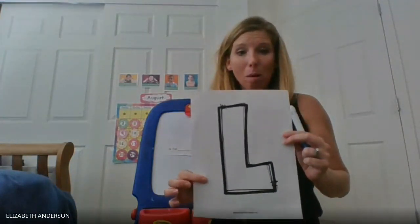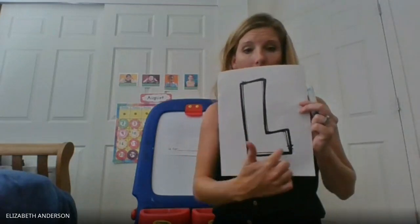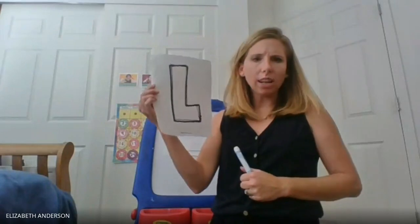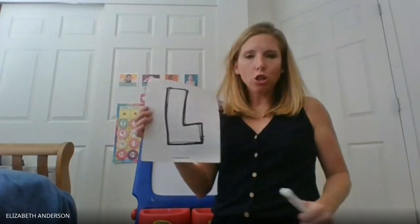If you need help with your cutting, you can have your mom and dad help you. So cut your letter out, and then what I want you to do with this letter is I want you to decorate it however you want.